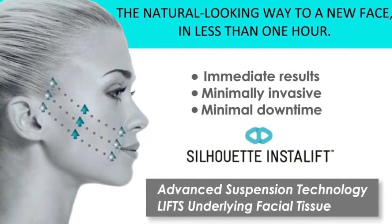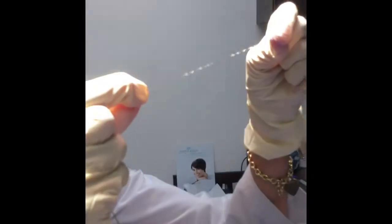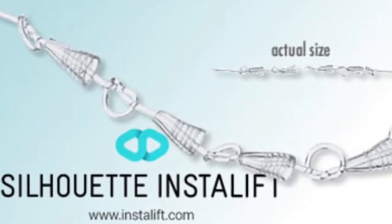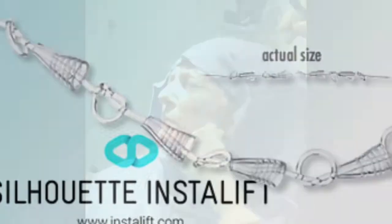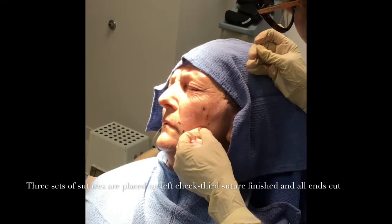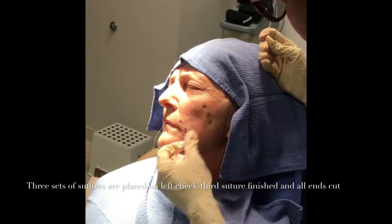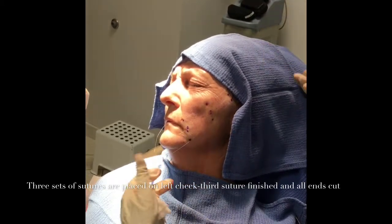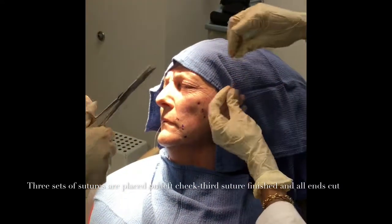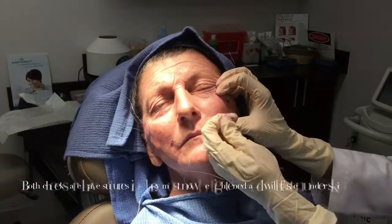Thank you. Yeah, a little tightness of it, I guess.